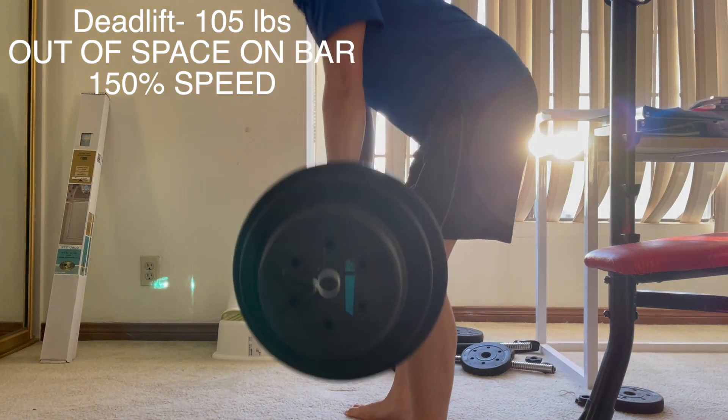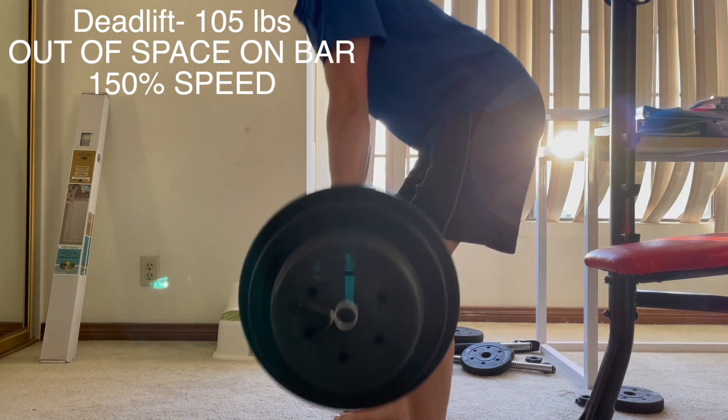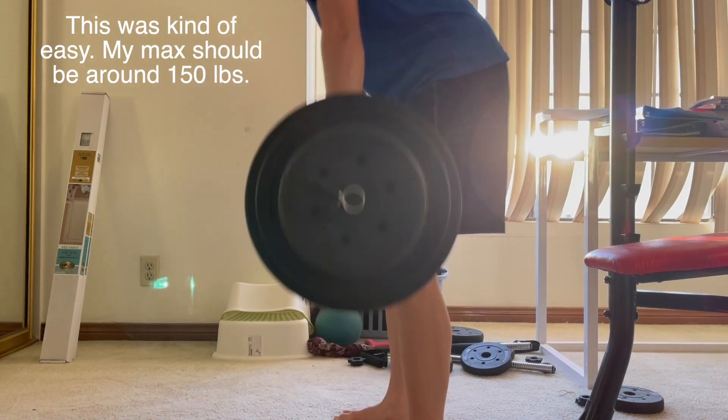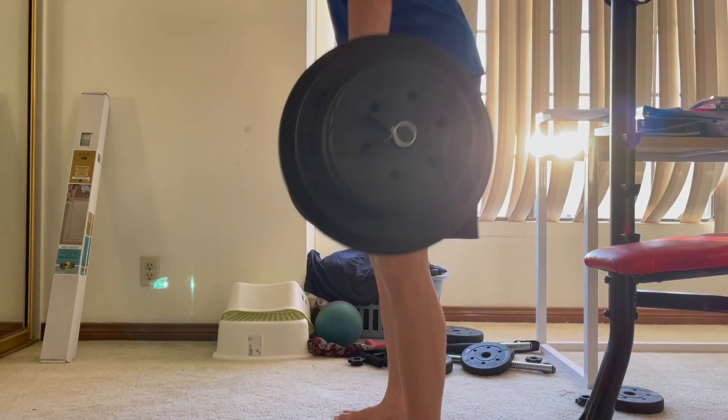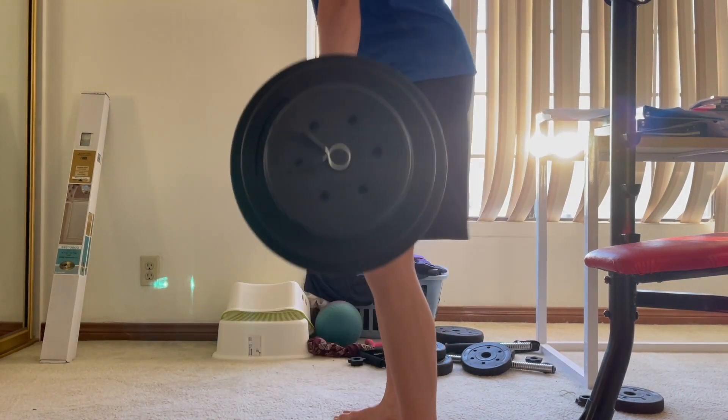All that fits on the bar is 105 pounds, but it was still kind of light. I estimate my max to be about 140 or 150 pounds, around that range — similar to my squat.